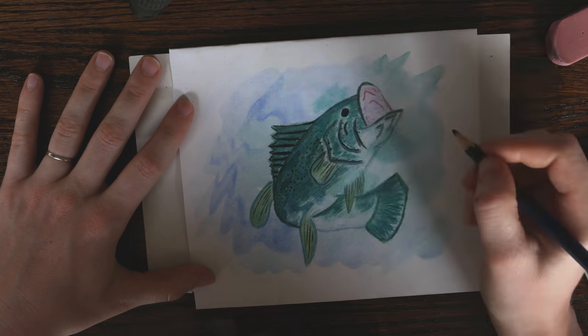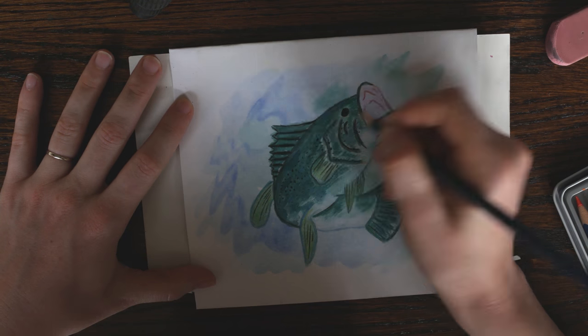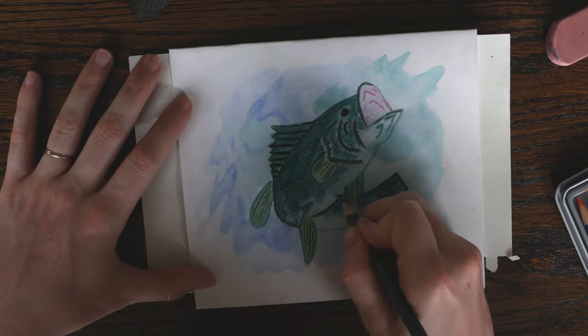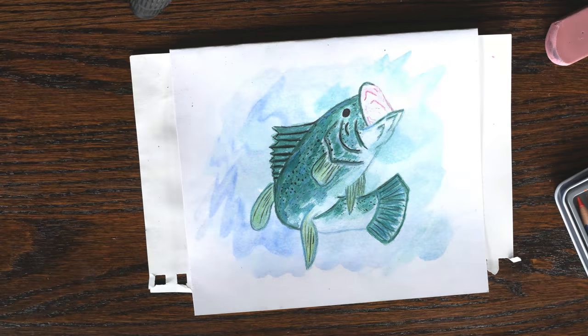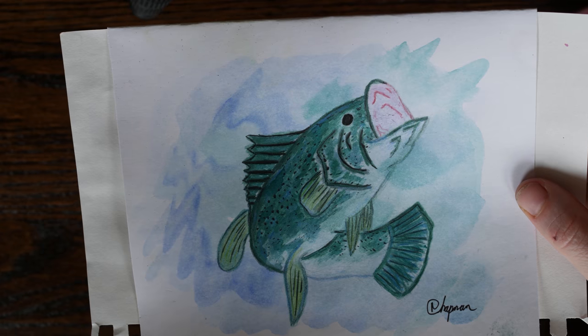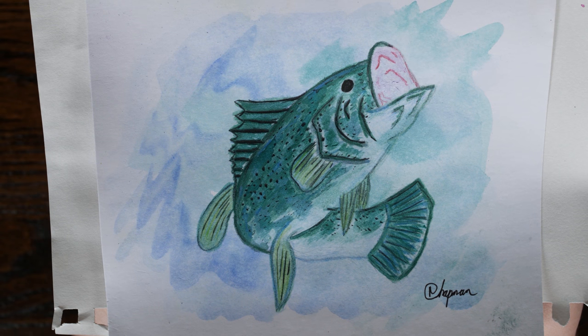I hope I've inspired you to pick up a brush and make your own meaningful and unique cards. I promise you your friends and family will enjoy and appreciate them. It doesn't take a lot of talent, just a little creativity and time. And if you're worried, just start with a simple design or follow a wiki tutorial to help you break down the shapes and get those proportions right.